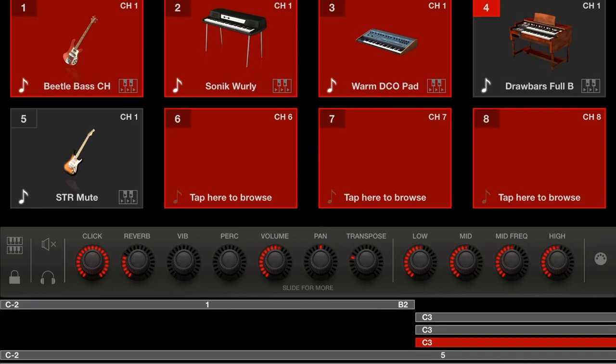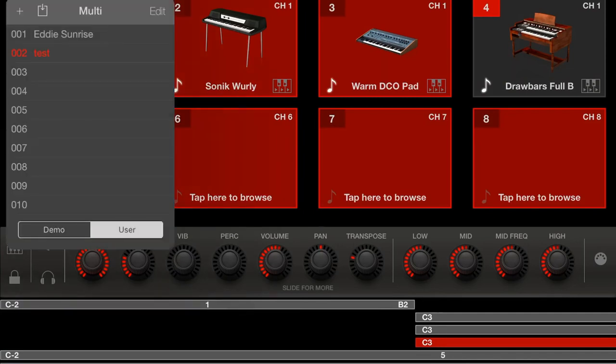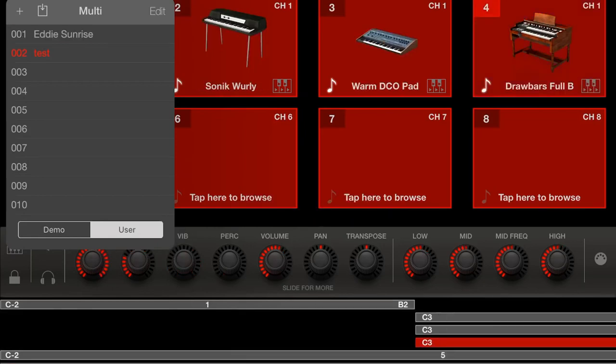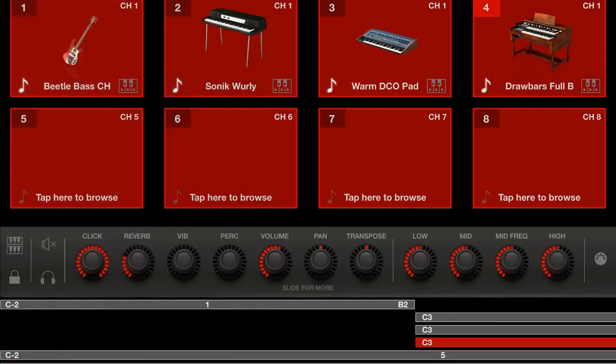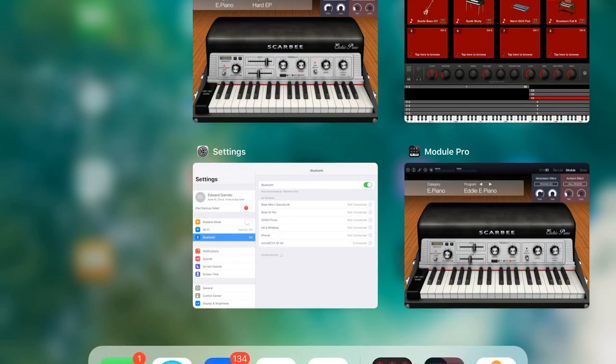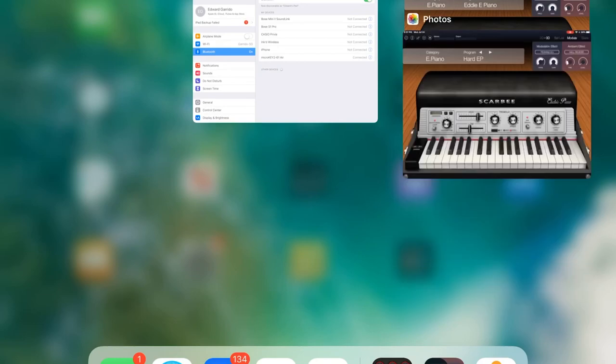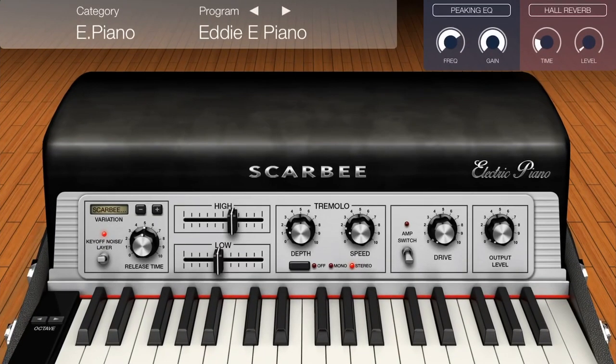It just sounds nice. I'll go to edit and go back to my saved test preset — it reloaded the program with all those additional things I had. This is an amazing program. I'll get rid of it and go back to the Scarby keyboard, turn it up, and you can hear how much more beautiful it sounds.